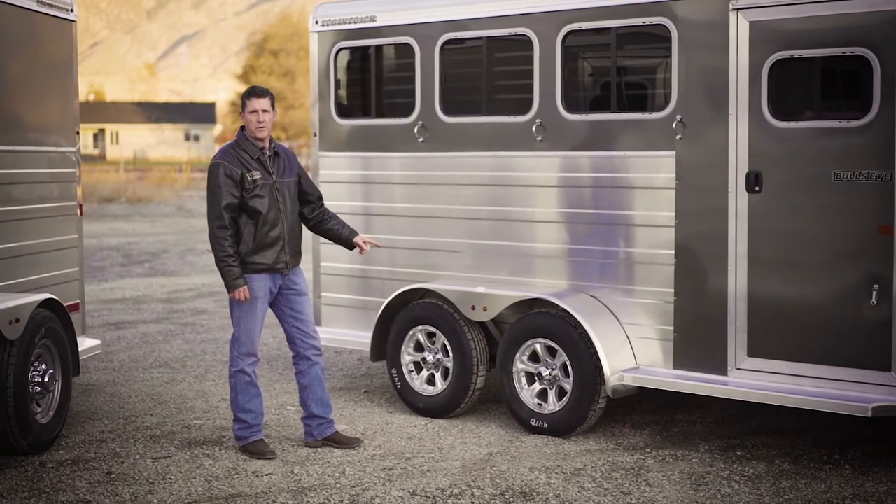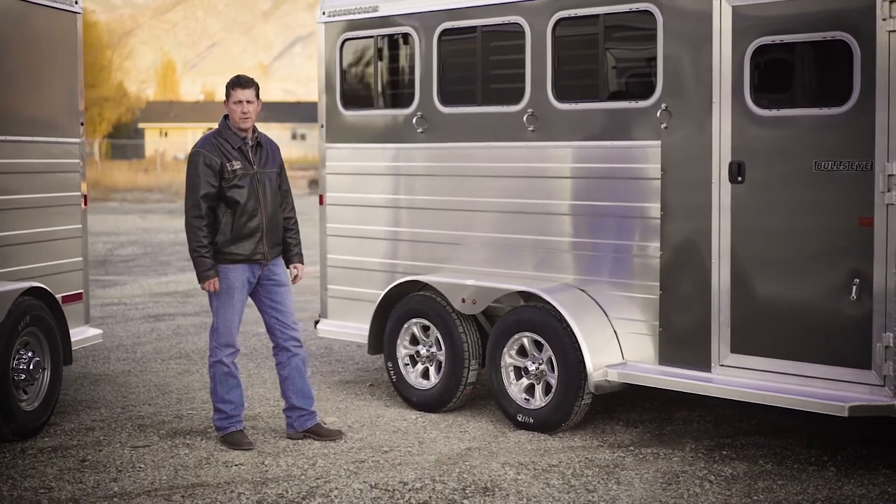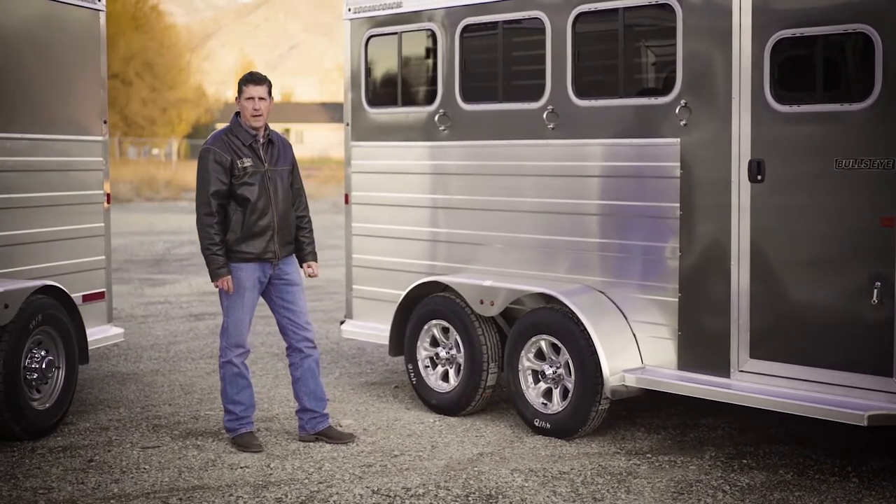All Logan Coach trailers have Dexter torsion axles and four-wheel electric brakes. This allows for a comfortable ride for you and for your animals.